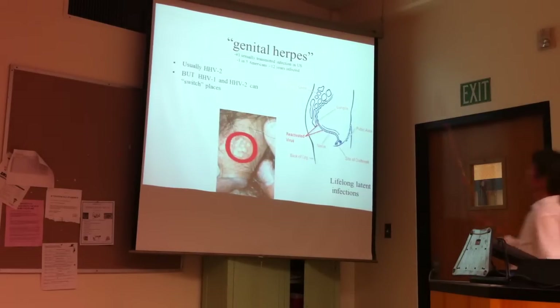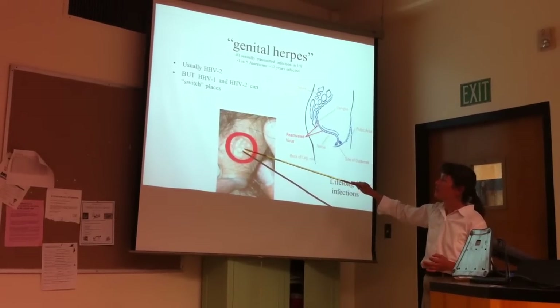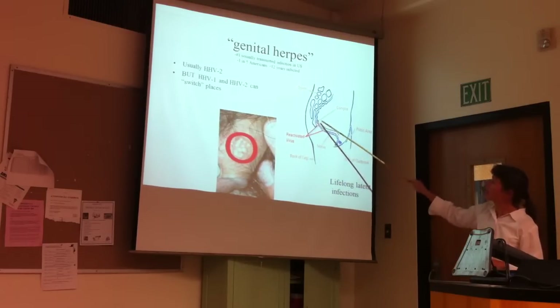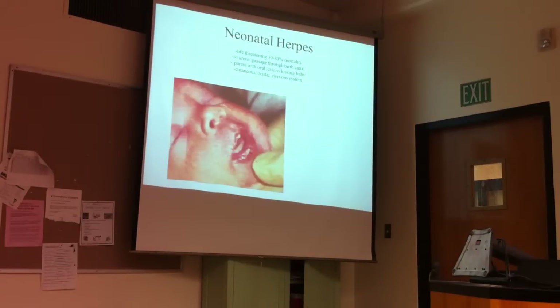Genital herpes — these are incredibly painful, fluid-filled lesions that are chock-full of virus. The primary infection of epithelial cells is followed by invasion of the sacral sensory neurons. They hang out there and then can come back down and cause reactivations.